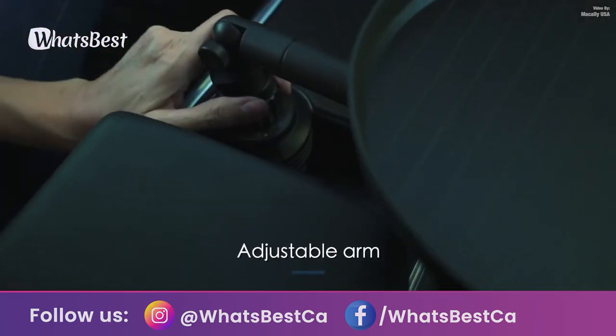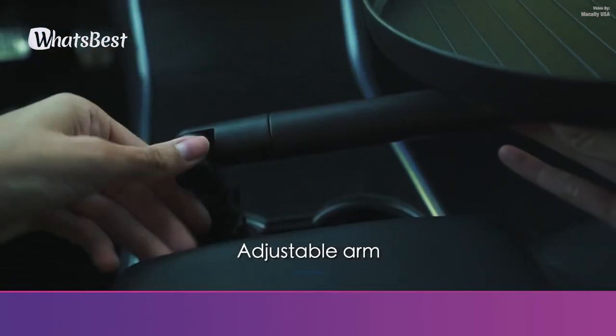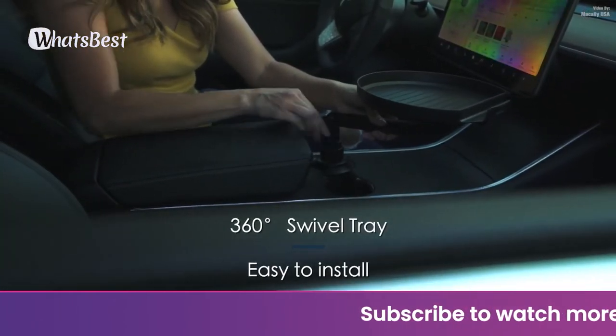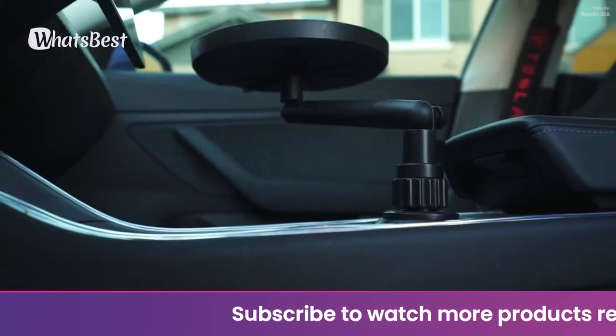The adjustable arm lets you effortlessly raise and lower the tray to your liking, and can be used to keep your keys, loose change, pens, and more at the tip of your fingers as you drive.